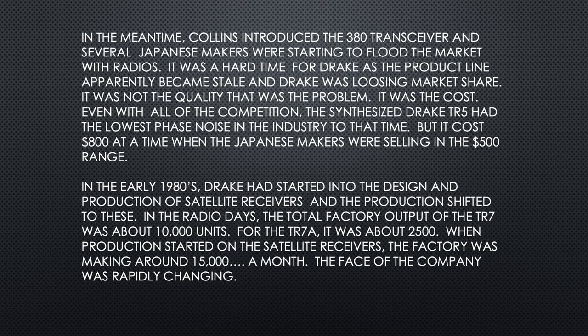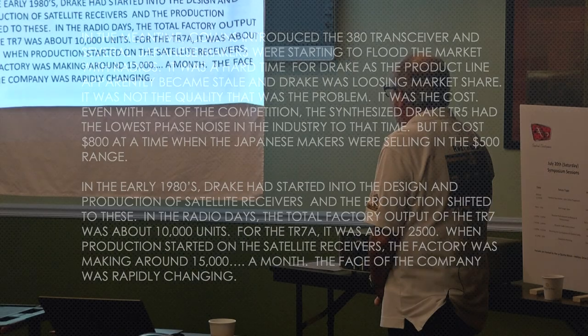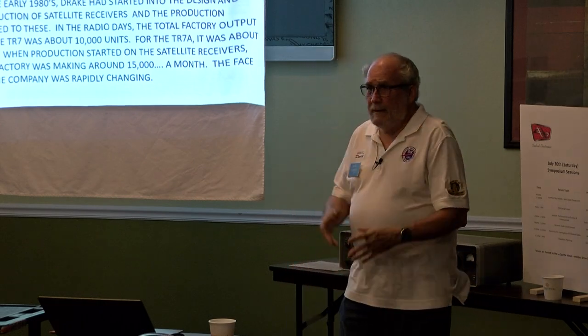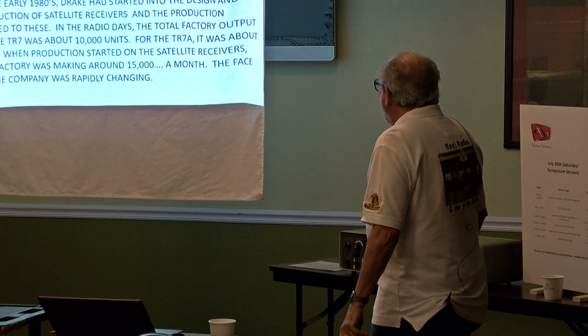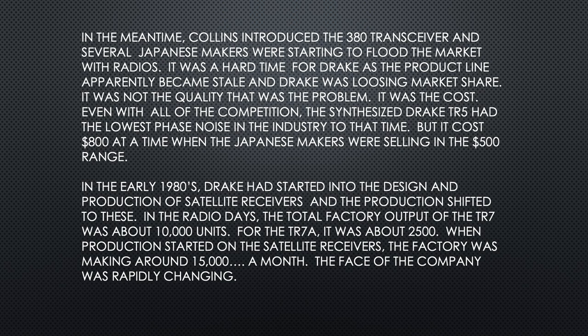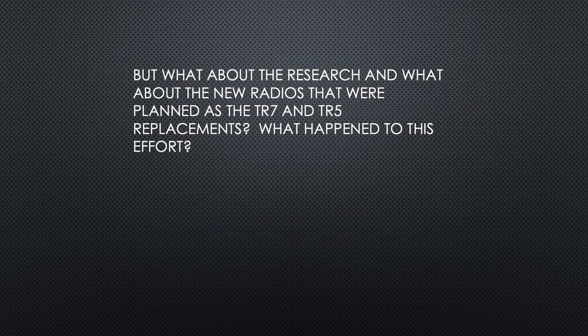Even with all the competition, the synthesized TR-5 had the lowest phase noise in the industry at that time. It cost $800 but you could buy a Japanese radio for $500 — that's what basically killed it. In the early 1980s, Drake started into design and production of satellite receivers and production shifted. When Bob Drake died, his son took over the company and changed the focus to the satellite market. The total factory output of the TR-7 was about 10,000 units spanning from 1977 to 1982, and the TR-7A was about 2,500. When production started on the satellite receivers, the factory was making about 15,000 units a month.